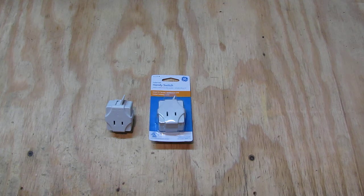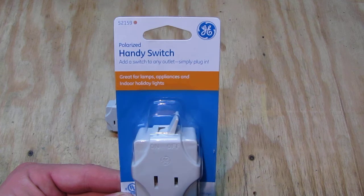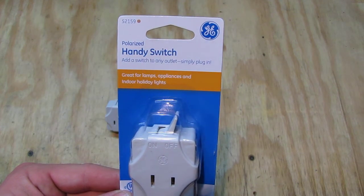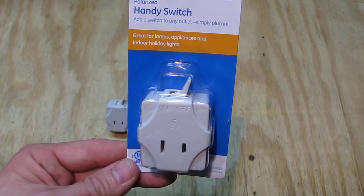The quality is outstanding, so I got myself two spares. They are not always for sale — sometimes it's sold out — and it's an item that most people quite likely overlook. As we have the packaging here, we see it says 'polarized handy switch.' We can simply plug it in; I'm going to show and explain how that works.